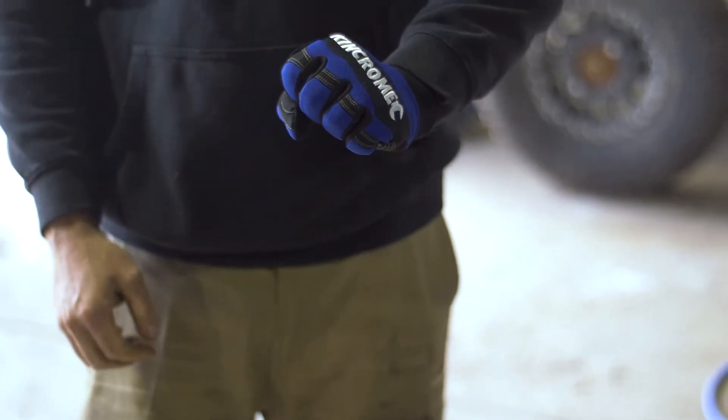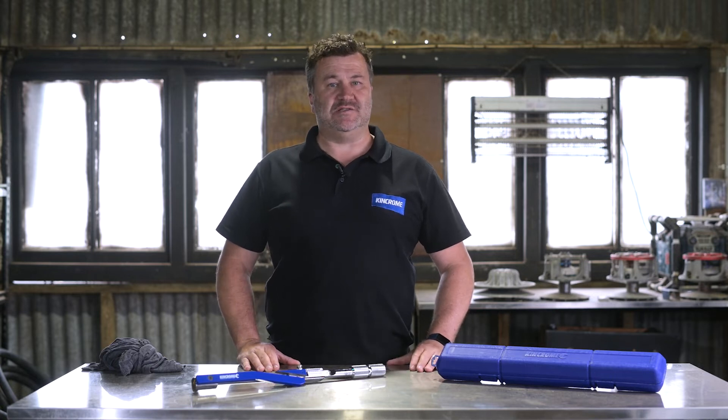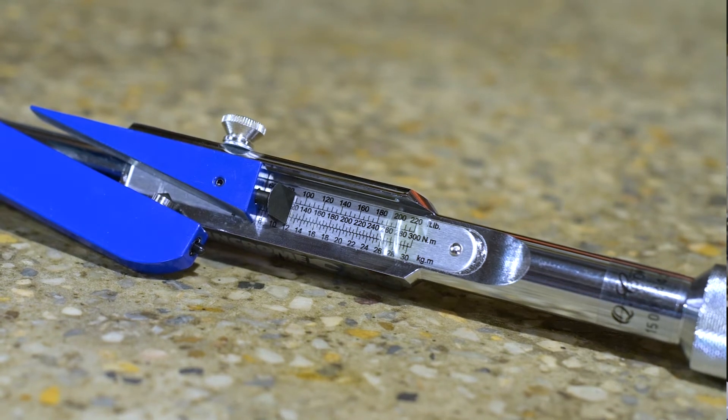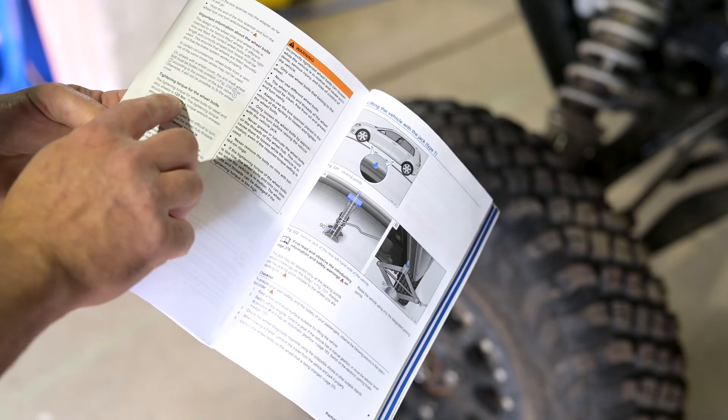Let's get into it in these simple steps. Step 1: before you start, always make sure that you use the correct size tool for the job. Each deflecting beam wrench has a torque range in both Newton meters and foot pounds. Consult the manufacturer's guide for the torque requirement of your job.